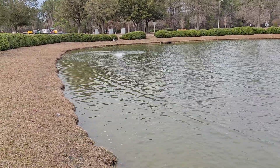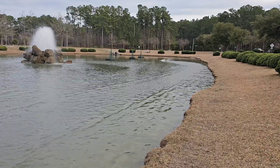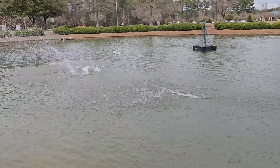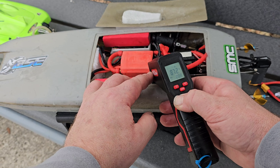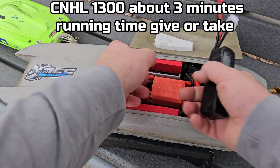Let's do it again one more time — full throttle, full throttle blip. She's actually starting to shape up a little bit. Full trigger — ESC is cold, water's cold, it's January. Temps are good.